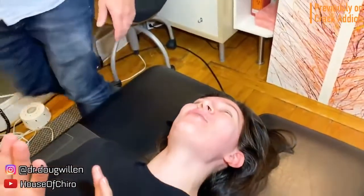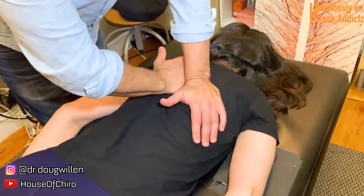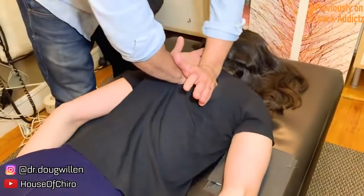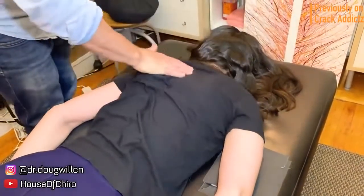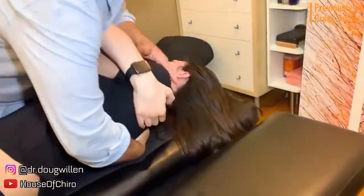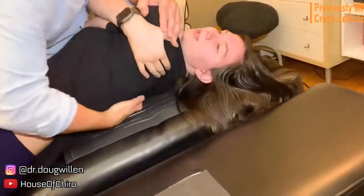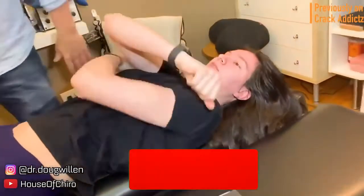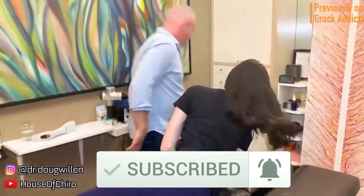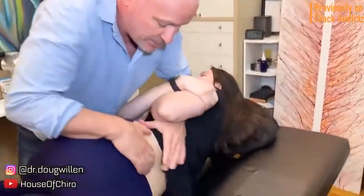What is going on Crack Addicts? Welcome back to the channel. Now in today's video, I'm going to be posting a wide variety of chiropractic adjustments from some of your favorite chiropractors, some of the most loved ones and most well-known on YouTube. All of their links will be in the description. Make sure you hit the subscribe button and turn on post notifications so you don't miss any content. Now let's get into it.